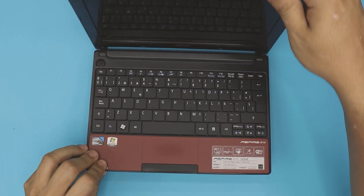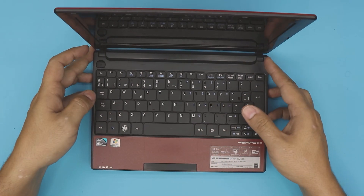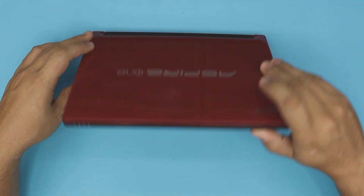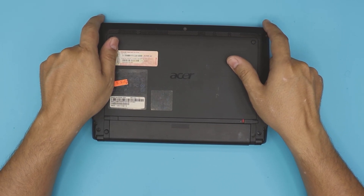The model number for this one is an Acer Aspire One, model A D255E. This can apply to any slightly different models — as long as it's an Acer Aspire One, they all have the same cover at the bottom.